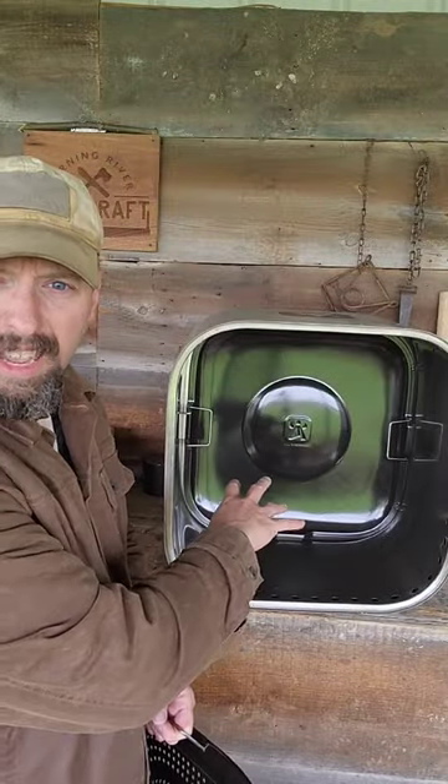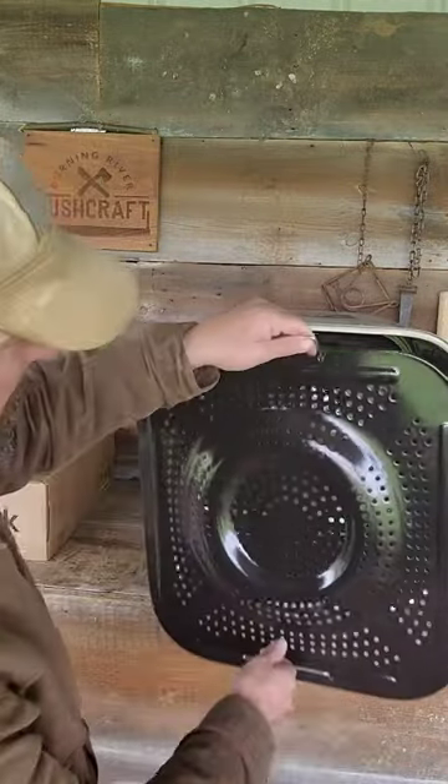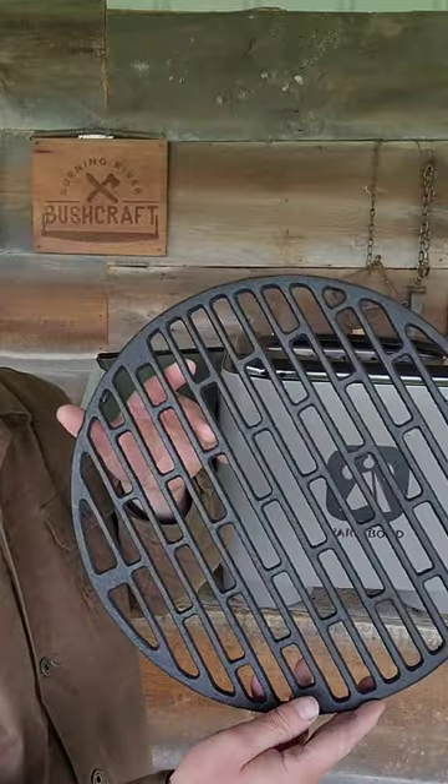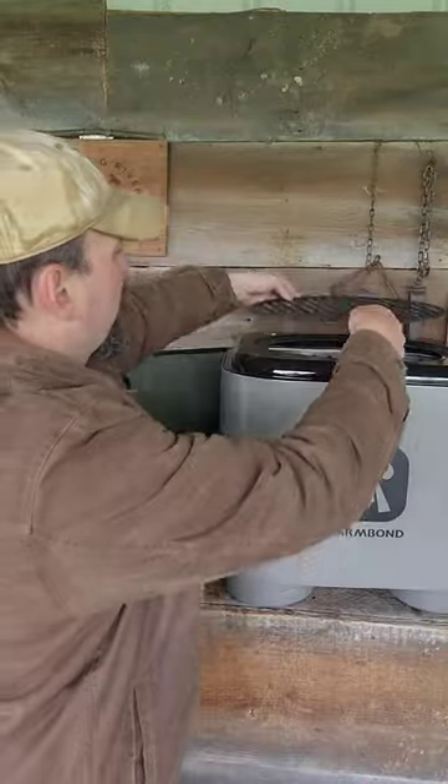On the inside, this ash ring pulls right out, and next I'm going to put a combustion grade. On top of the combustion grade, I've got a multifunctional shield here, and I've got a cast iron grate.